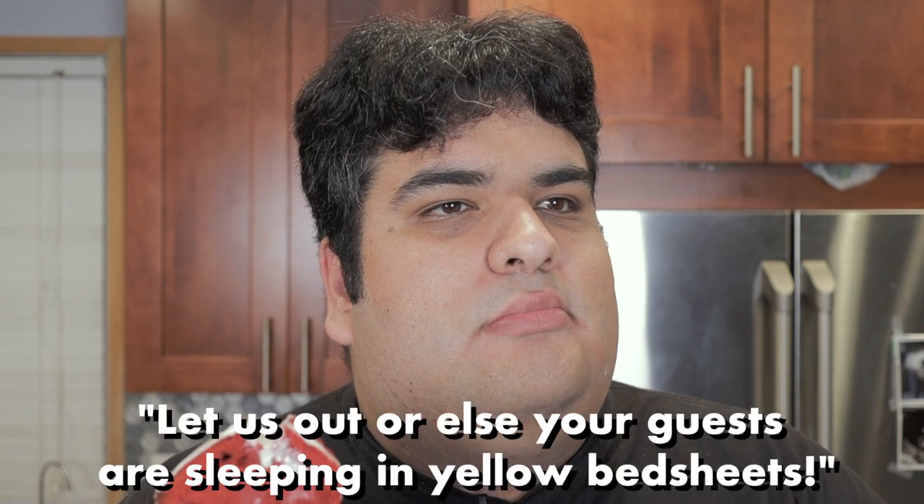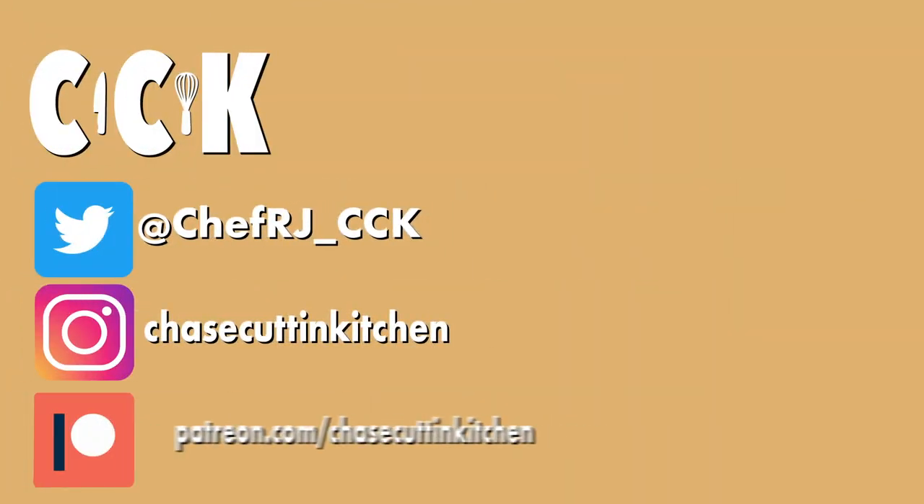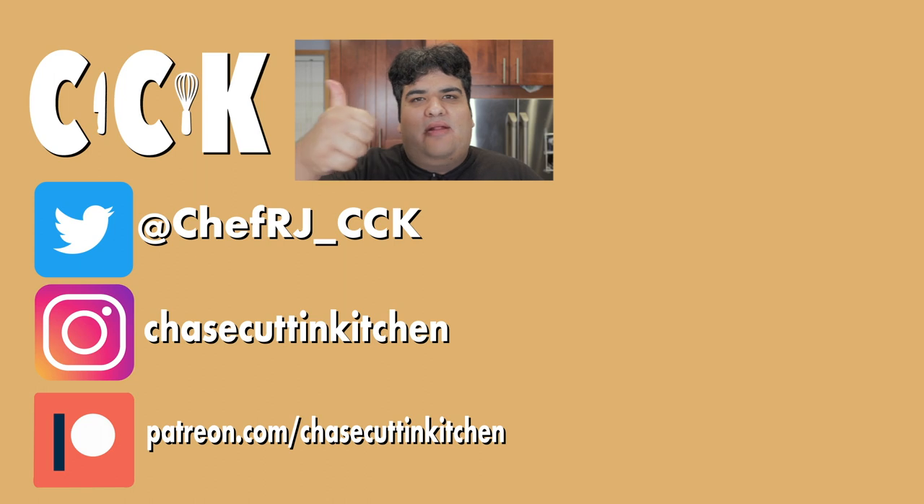Cut up a slice and dig right in. This has been Jay's Cooking Kitchen. I'm CRJ, making cooking fun. Thanks for watching. If you liked the video, smash the like button. If you really liked it, hit subscribe and the bell notification icon. I upload every Thursday. Don't forget to follow me on Twitter and Instagram, and support me on Patreon. Let me know what you think of the new end screen title cards.